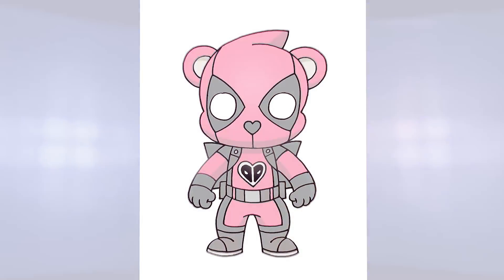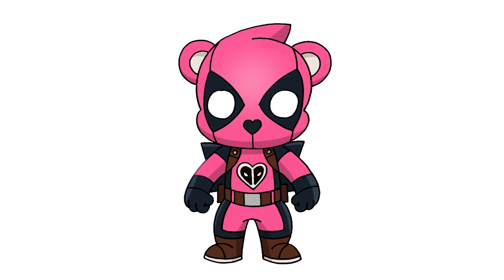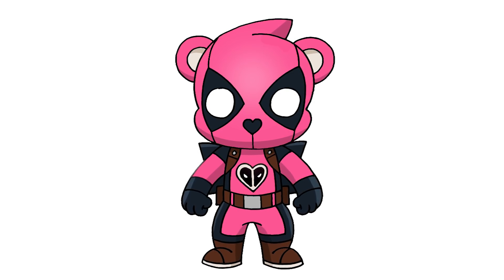And that's pretty much it. There we have it — there's our fusion between Cuddle Team Leader and Deadpool. I hope you enjoyed today's lesson. Make sure you subscribe and send me your request in the comments below. Thanks for watching and we'll see you again soon.